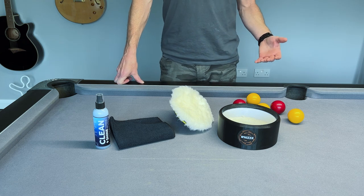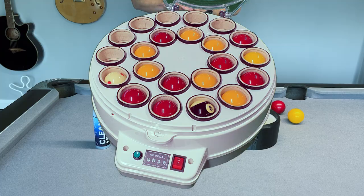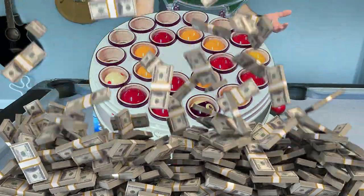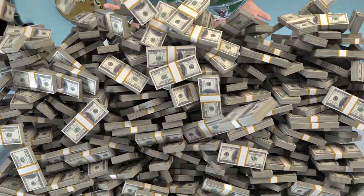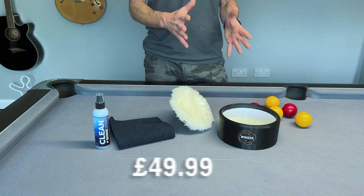I've looked in the past at the big ball cleaning machines you can get, which look amazing, but they're upwards of £300, which is a lot of money for someone at home. Maybe if you've got a pool hall or snooker hall and need to clean a lot of balls regularly, that's a good investment, but for me that's always been far too steep. So this product comes in between these two things.